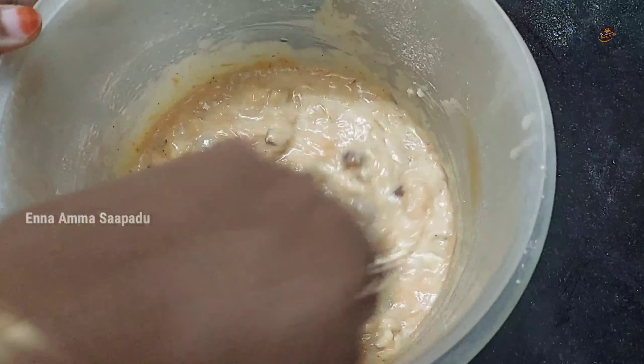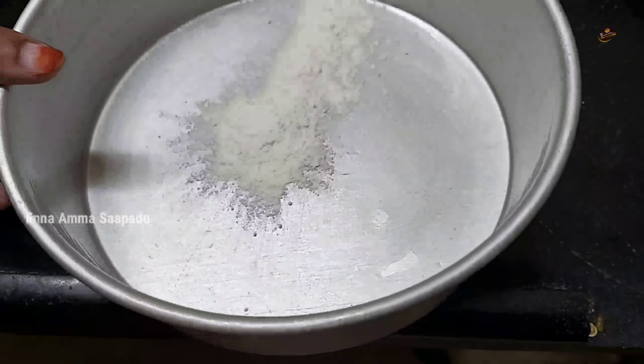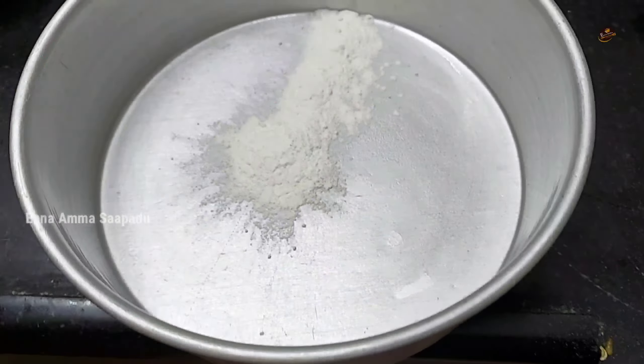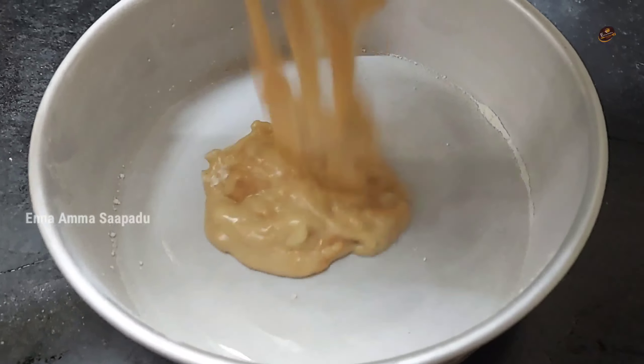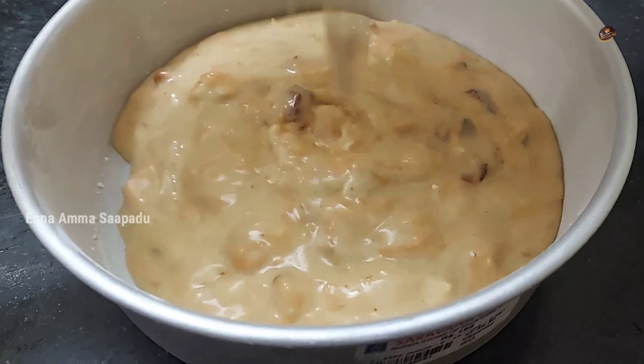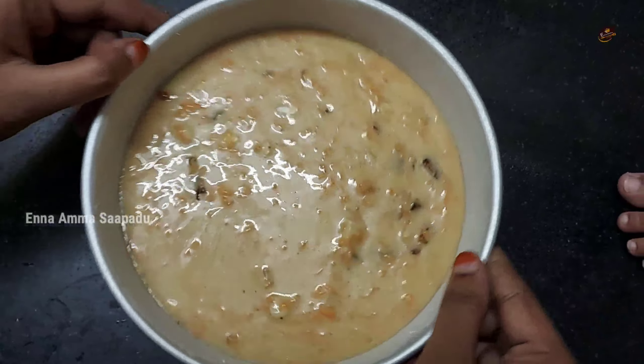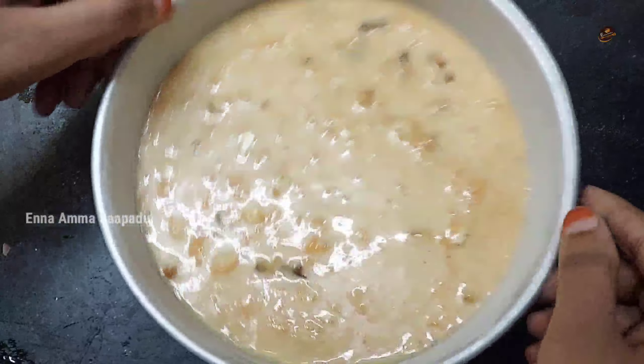Add a light oil to dust the tin. Add the cake batter into the tin and pour it in. Tap the tin so any air bubbles come out.